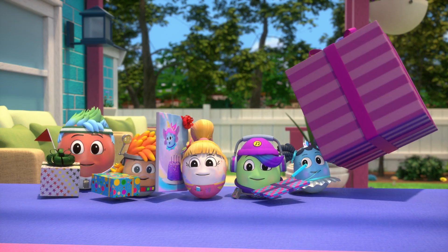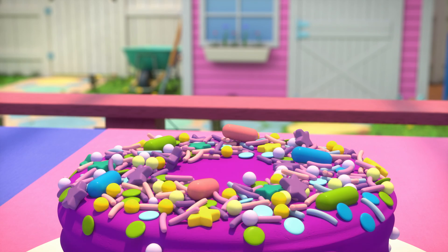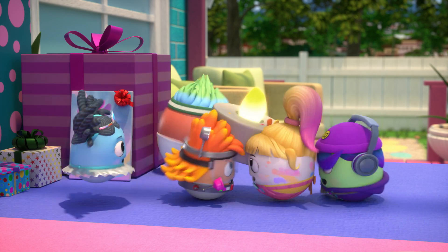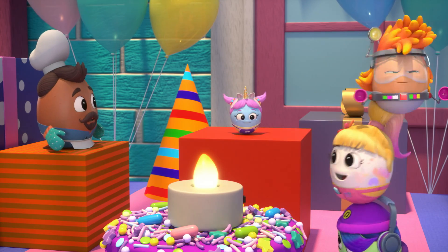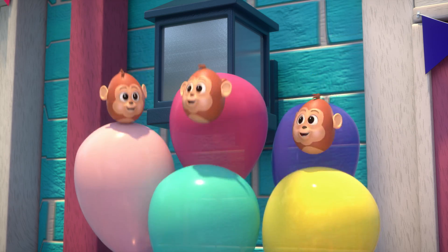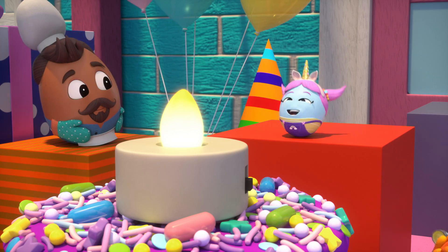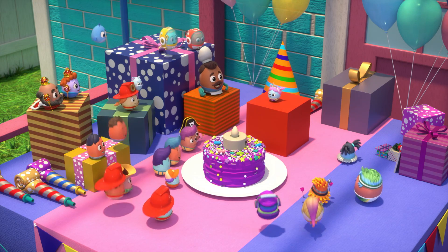Happy birthday, Shelly! Cake guy? No candle? No wish? Ta-da! Yee-haw! Happy birthday, Shelly! Yay! Happy birthday, Shelly! Happy birthday, Shelly! Yay! Make a wish, Shelly! Yay!